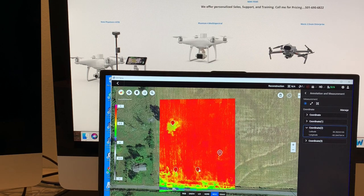If you click on one of the locations over here, it shows your longitude and latitude, so you can go back and reference that.